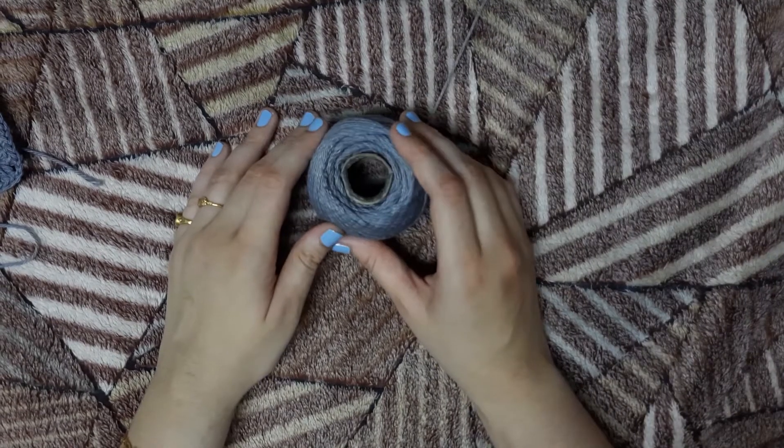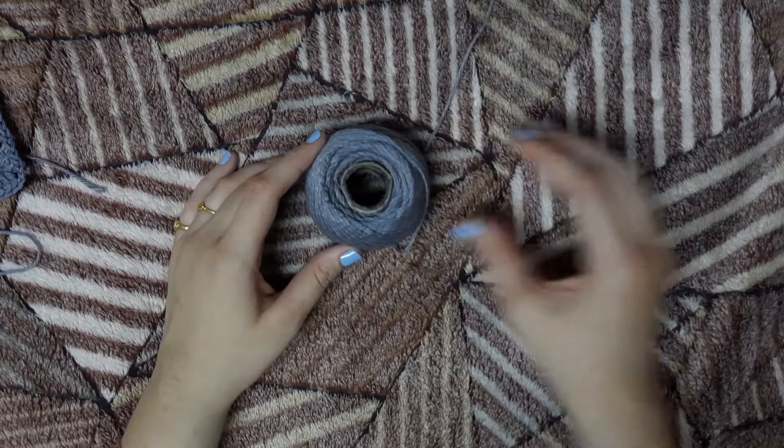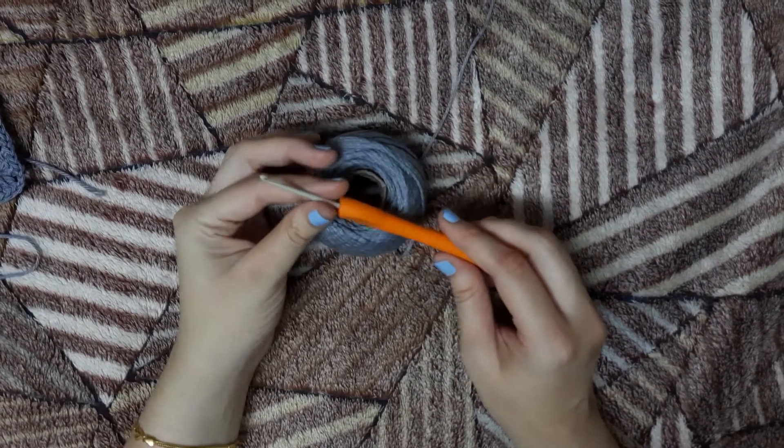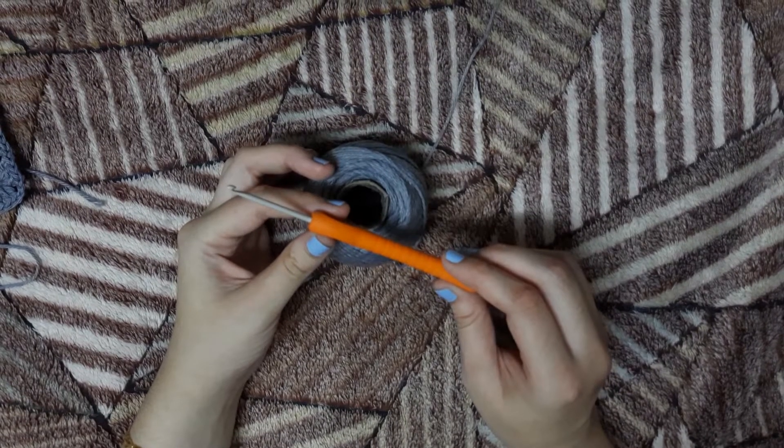For this, you will need a yarn of your choice. I am using a 100% cotton yarn for this and a hook. I am using a 3mm hook for this video.